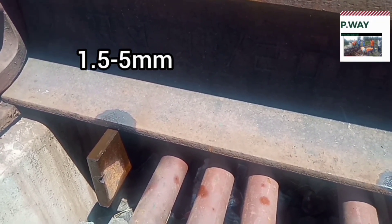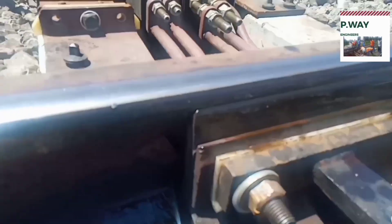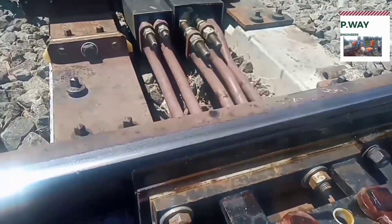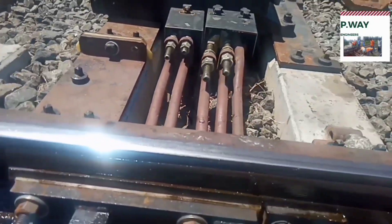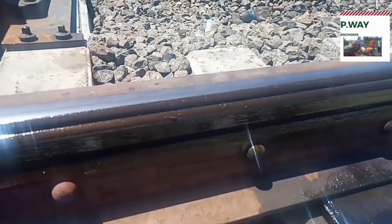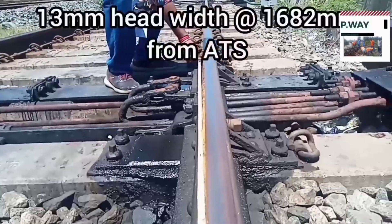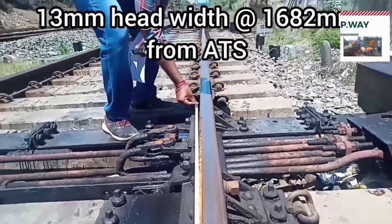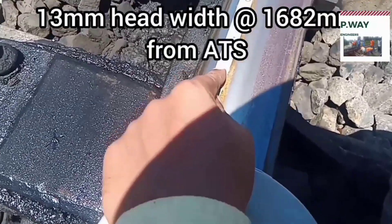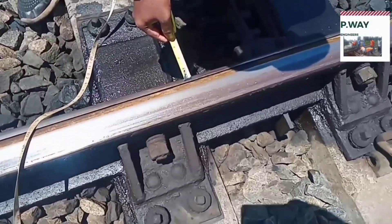The main rail is called the stock rail and the inner rail is called the tongue rail, that is, the machined tongue rail. The top of the machined tongue rail is 6 mm below the top table of the stock rail. The 13 mm head width of tongue rail is measured at 1,682 mm from the actual toe of switch. At that point, the tongue rail and stock rail will be at the same level.